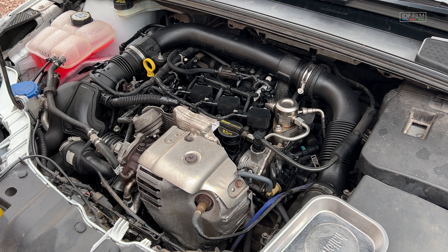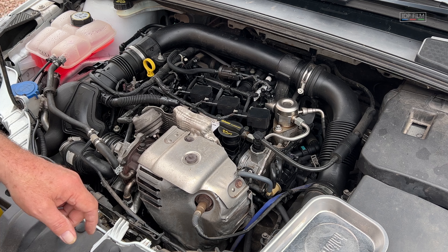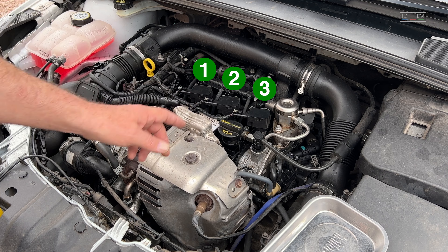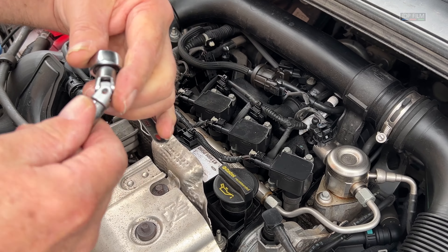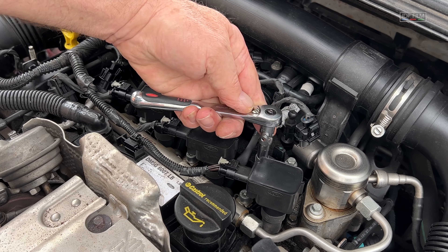Right, first thing we're going to do today is change the spark plugs on a Ford 1 litre EcoBoost. The coil packs on top are there. Spark plugs have to be changed every three years or 37,000 miles. You've got three of them. The bolt size is 8mm — just got to basically uncrack them.